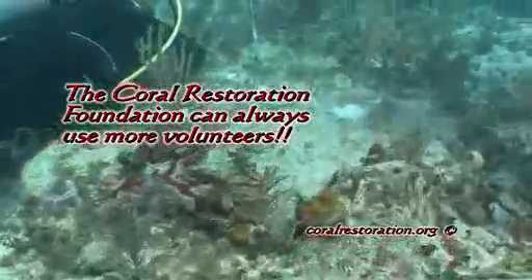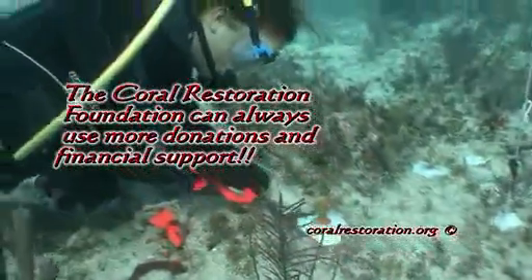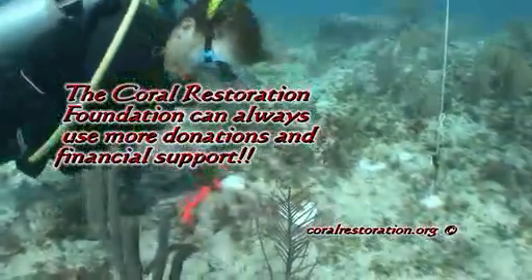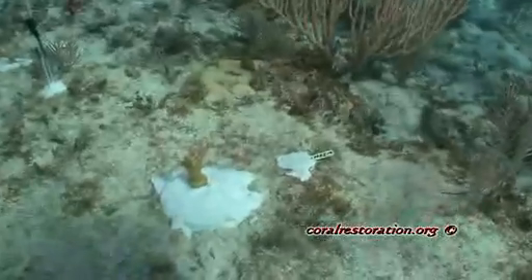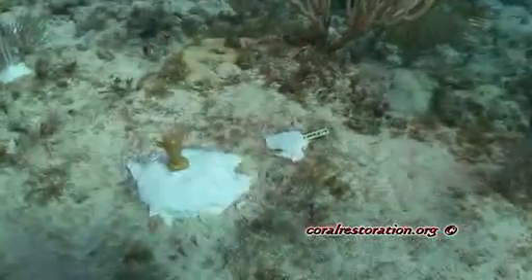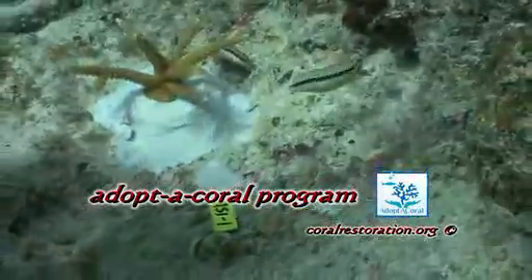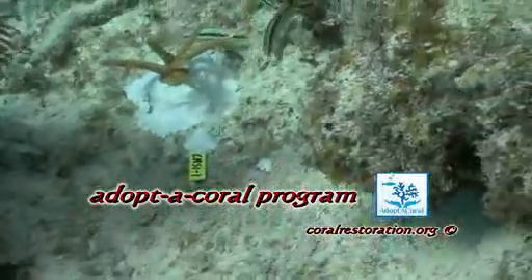Coral restoration is difficult and intense work. It's very labor intensive, so we can always use a lot of volunteers that want to get hands-on with the coral restoration process. Also, in the coral nursery, there's a lot of maintenance and documentation necessary to document the coral's growth, progress, and health. Another way you can help is through the Coral Restoration Foundation's Adopt a Coral Program. Check it out at coralrestoration.org.